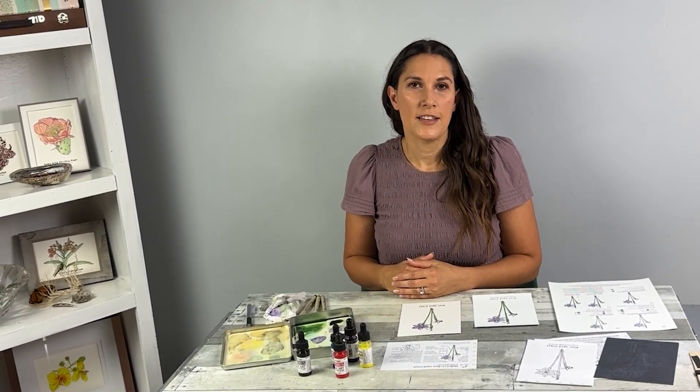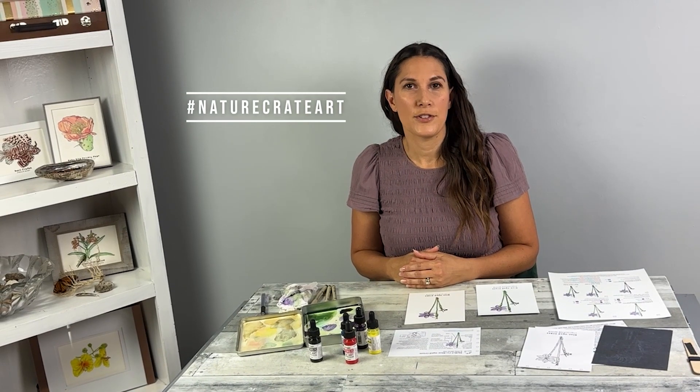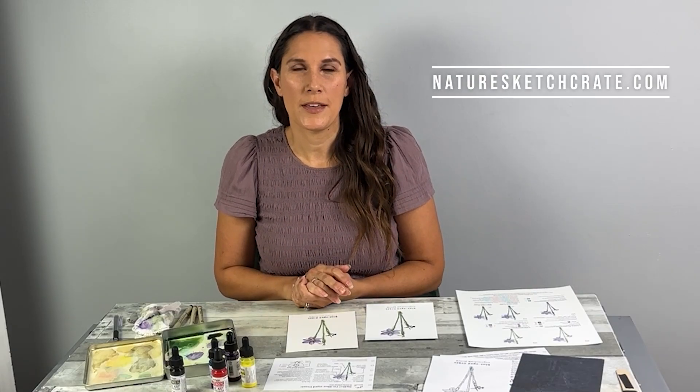Thank you for joining me — I hope you had fun and had a chance to relax a little. Next, you have a few things you can do with this painting: punch holes in it and add it to your sketchbook, frame it, gift it, or send it in the mail to a friend. Make sure to share it with us — use the hashtag naturecreateart to have it featured on our social media, or share it on our Facebook page. If you have any questions or would like to see a plant or animal featured in a future lesson, please let us know in the comments below. Don't forget to like this video and subscribe to our YouTube channel.